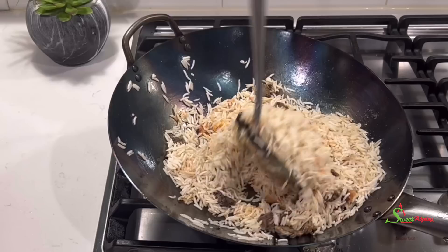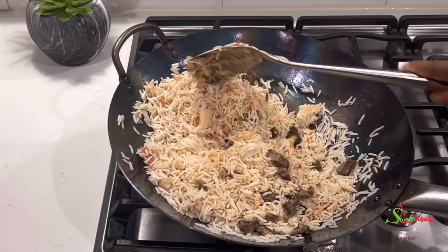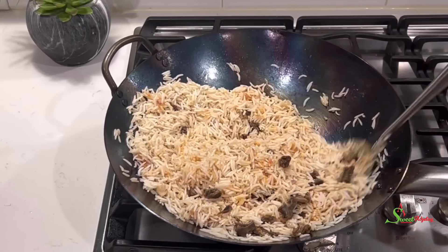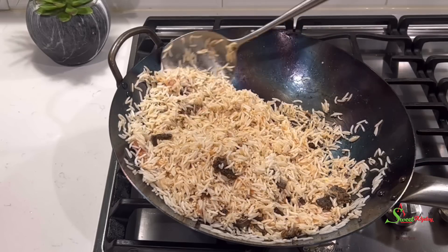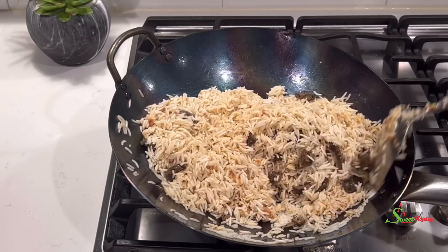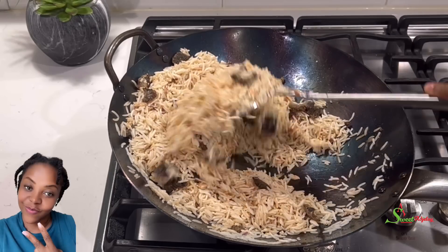We'll stir fry this until each rice grain is well coated with our base. Let me tell you, you can enjoy this fried rice as it is right now because it is already super delicious.